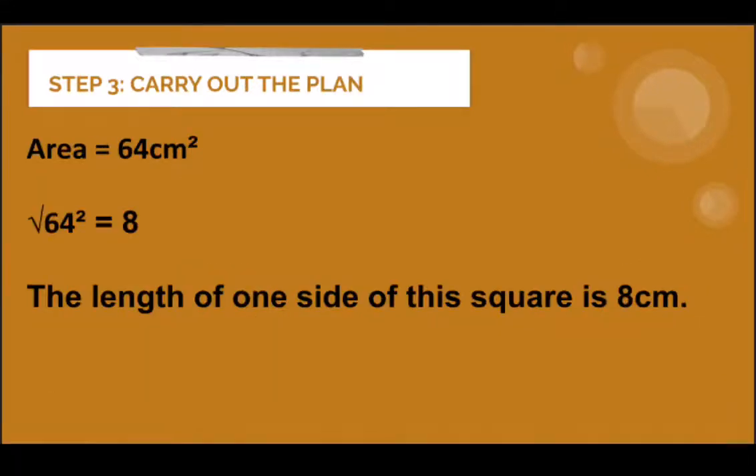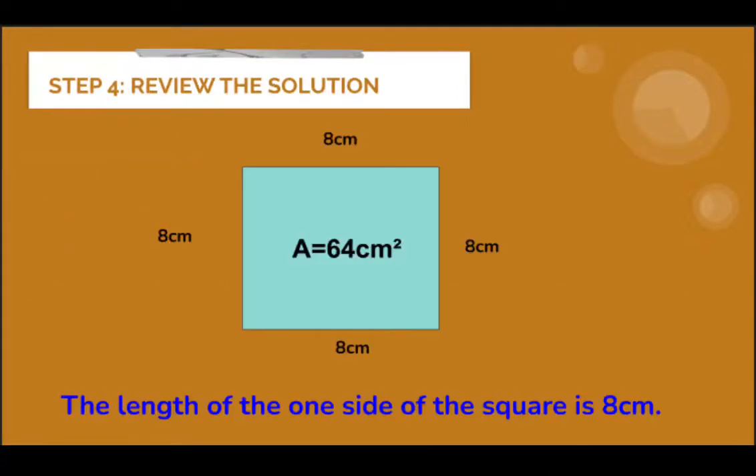The next step is to carry out the plan. Since the area of the square is given as 64 cm squared, we have to get its square root. The square root of 64 is equal to 8. So, the length of one side of this square is 8 cm.